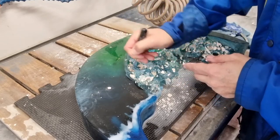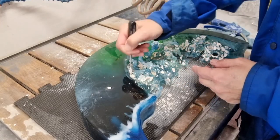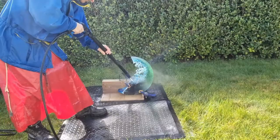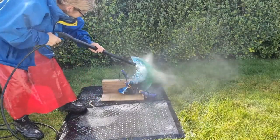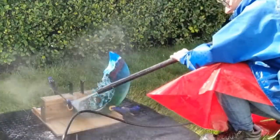This may seem pretty gung-ho and full-on for delicate glass, but my theory is if it can't handle the water blaster then it's not going to last. The glass is actually surprisingly strong.